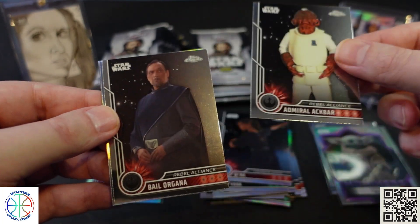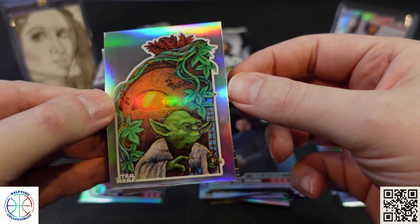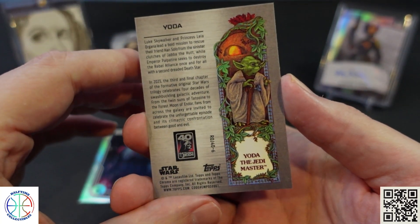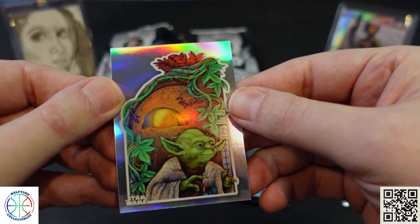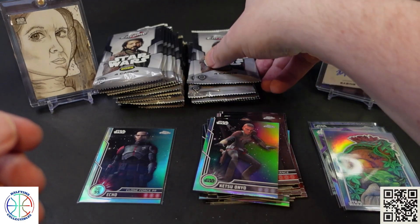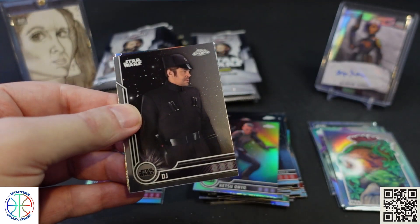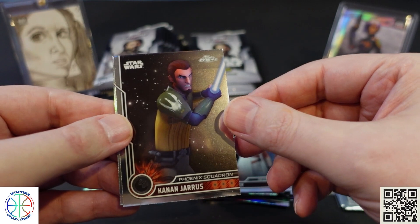We got Admiral Ackbar and Bail Organa again. Let's see what that insert is — it's a Ketsu card. So this is part of the Return of the Jedi 40th Anniversary posters. Not quite what I was expecting, but still a fairly neat looking card. Also Ackbar, Ray, and Canaan.